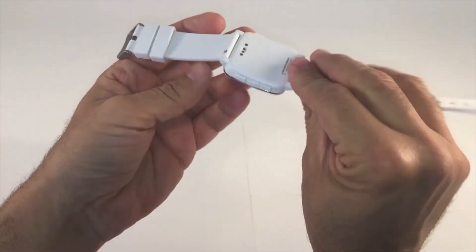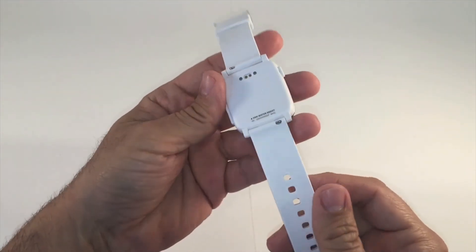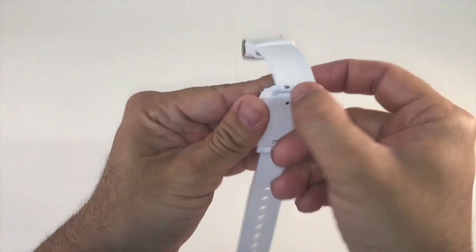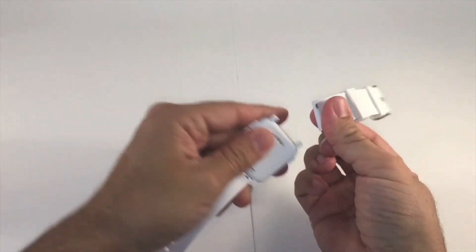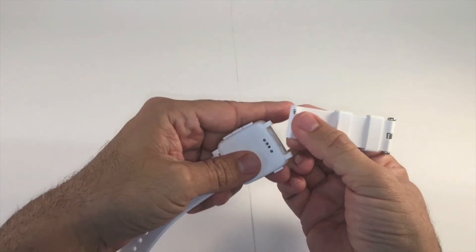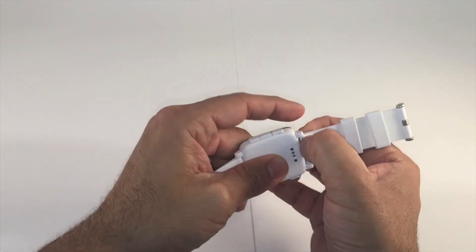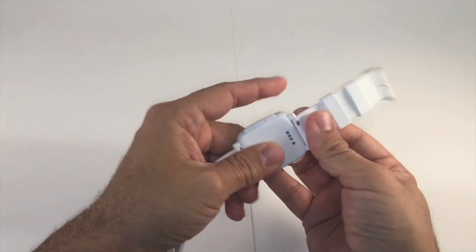Here's the actual watch. That's where the connector actually syncs to charge it here on the back. You can pull these little pins and change these bands out to anything you want — at least anything that will fit the Pebble watch. And we can just lock those back in just like that.